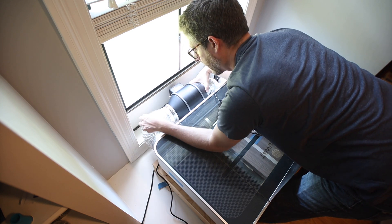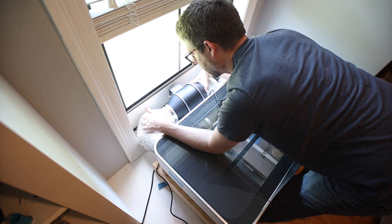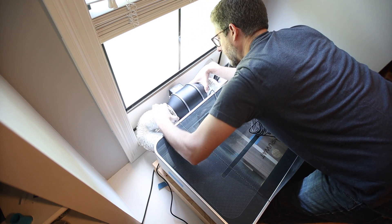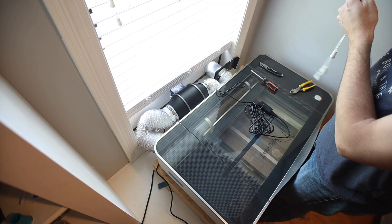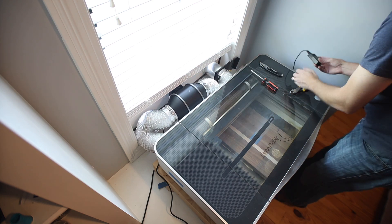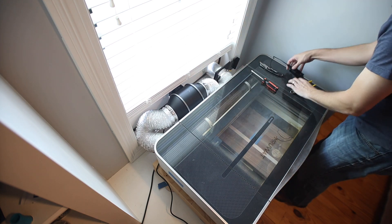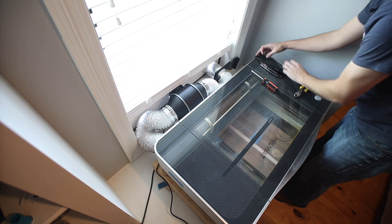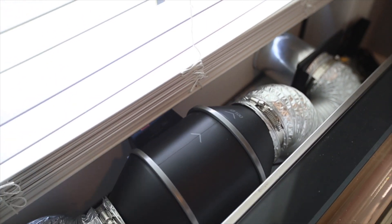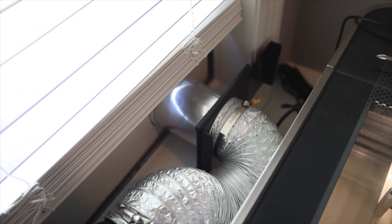I might have to take a little of that slack out so there's not so much pulling — we'll have to see how that does. I'll have to do a little cable management eventually. I'm going to put the controller right over here by the power button.